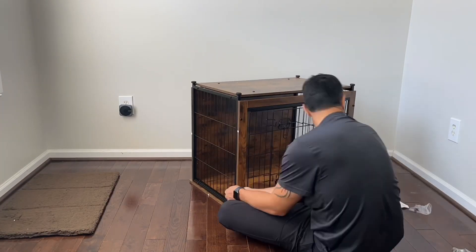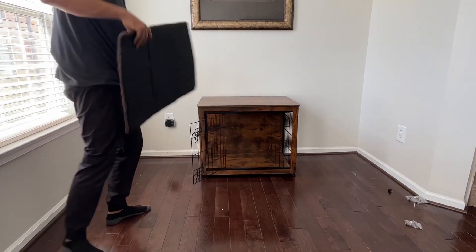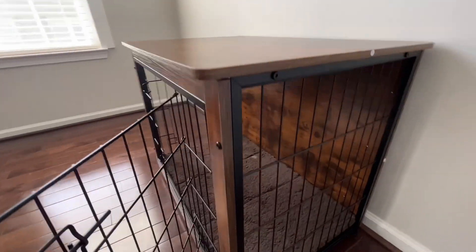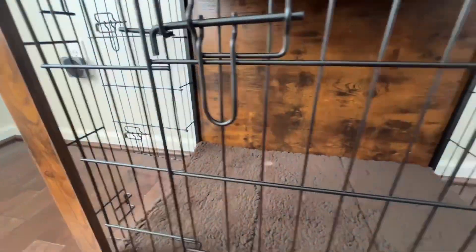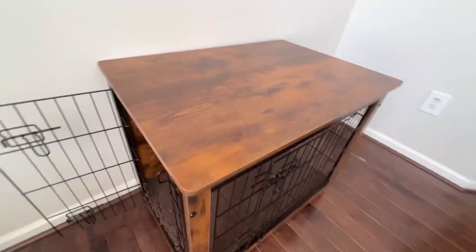Once you get everything screwed in by hand — I like to do that by hand first and then use the little allen key to tighten it afterwards — which makes things a little bit easier when you're trying to make things align properly. Next we're going to flip this over and put the little mat that it comes with and get a closer look.